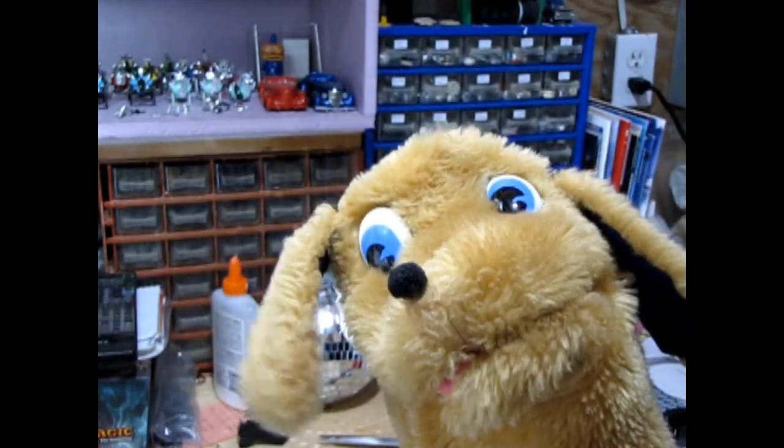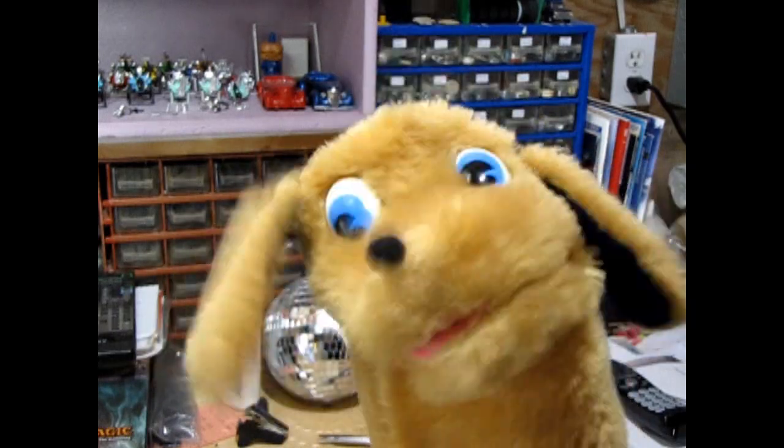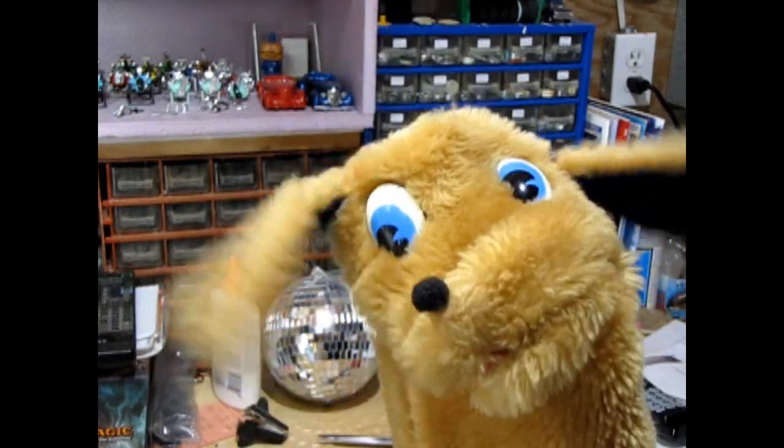Hello once again, Monster Hobbies model car mechanics. Welcome back to another great video in this garage unboxing series. Today we're going to be looking at AMT's Tip Top Shop in 1/25th scale. And don't forget to stick around until the end of the video where I will show you where you can get your own Tip Top Shop.